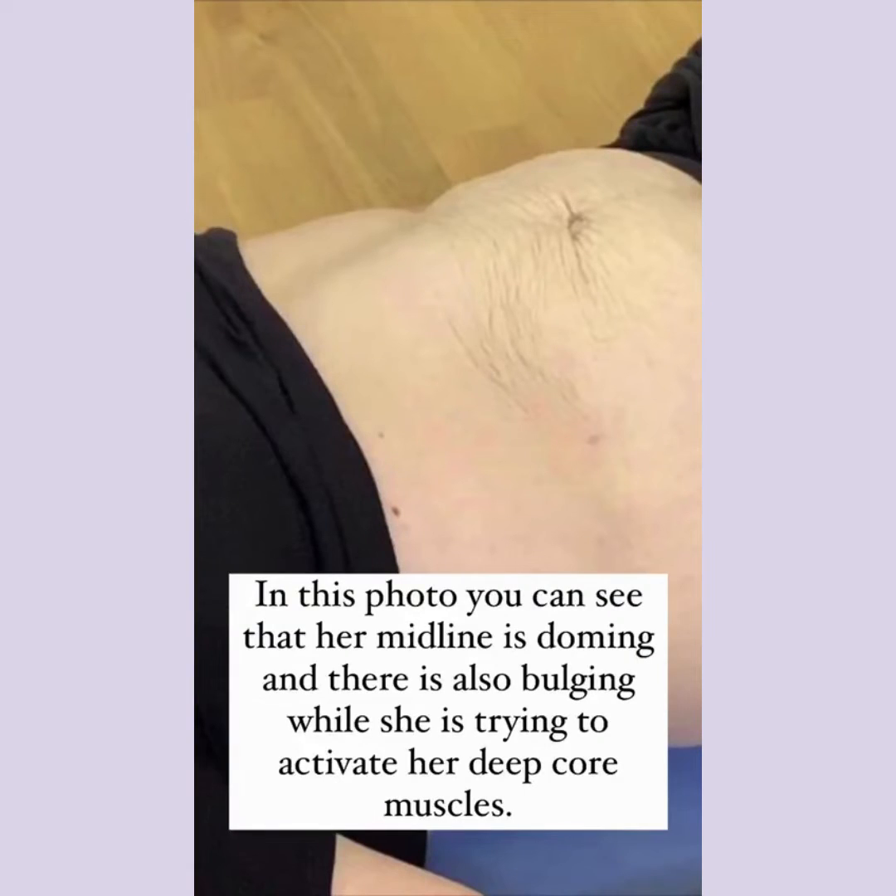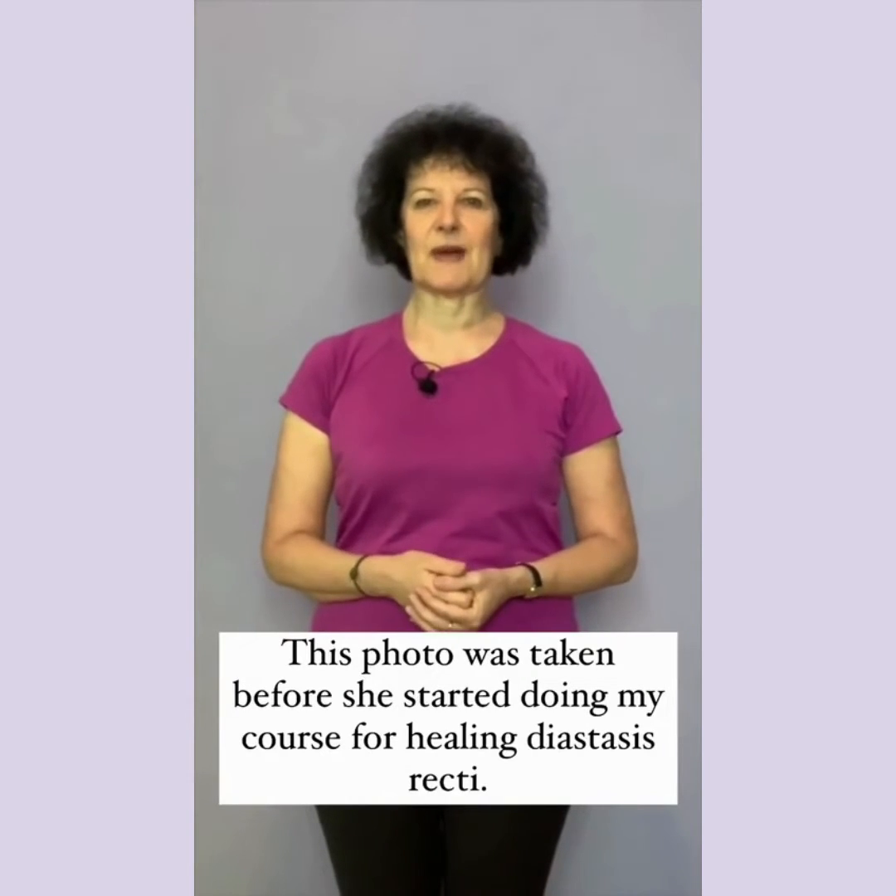In this photo you can see that her midline is doming and there is also bulging while she is trying to activate her deep core muscles. This photo was taken before she started doing my course for healing diastasis recti.